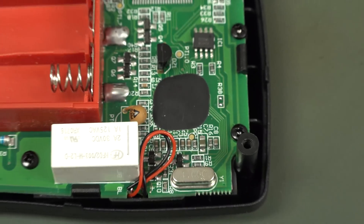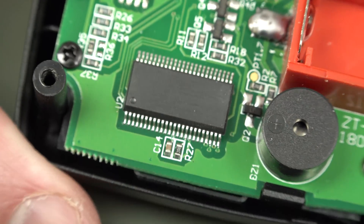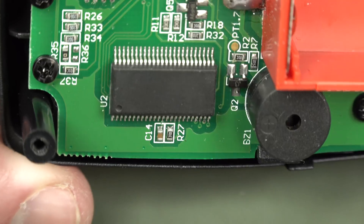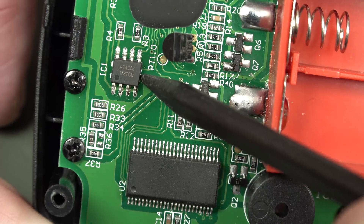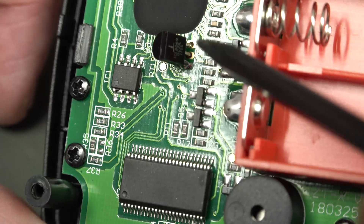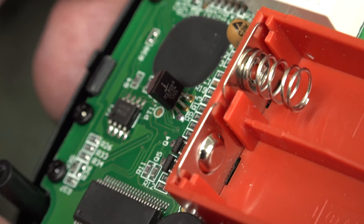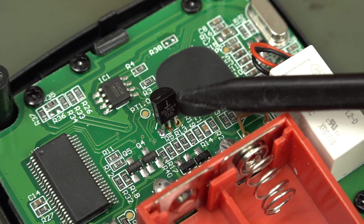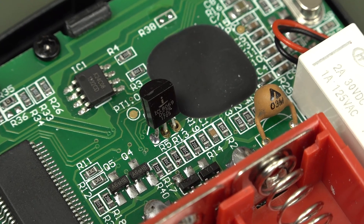We've got ourselves a black blob there. Look at this — they have rubbed the numbers off that chip; they have completely erased it from existence. We've got an E2Prom there with some pretty crusty soldering — I'll get the macro lens out and show you. And there's our ICL voltage reference. I could use my new 4K zoom to zoom into that and see what we get.